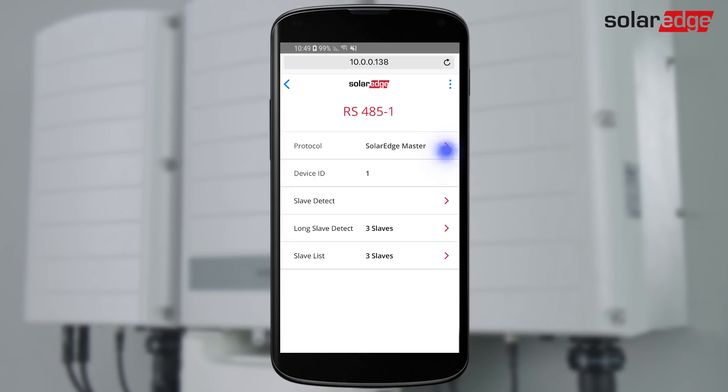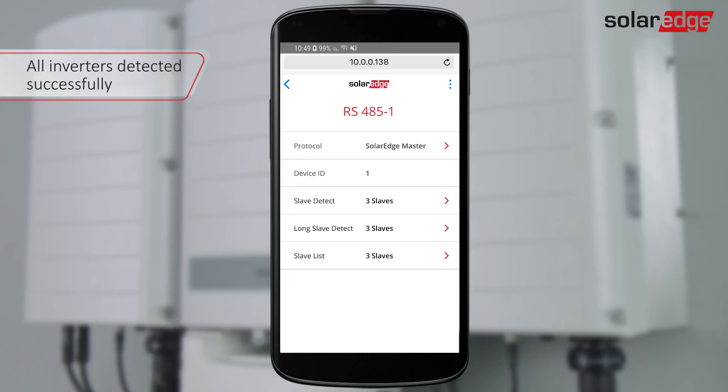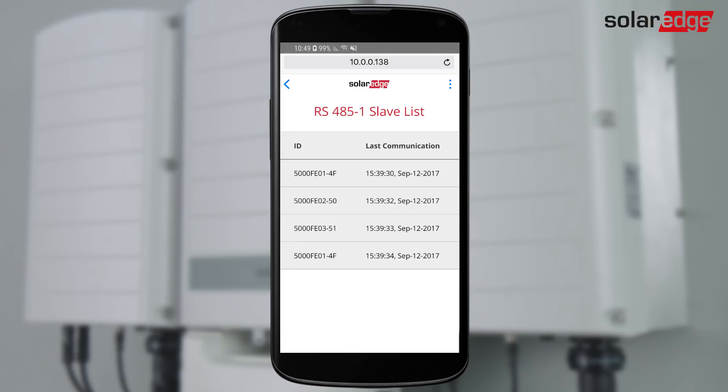Then select Protocol, SolarEdge Master, and select Slave Detect. The master inverter detects the other inverters on the bus and displays all detected serial numbers. Up to 31 inverters can be connected to an RS-485 master inverter.